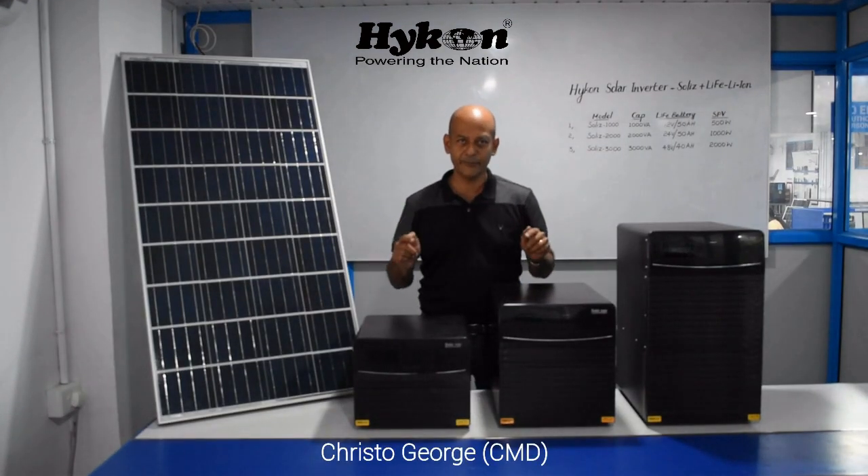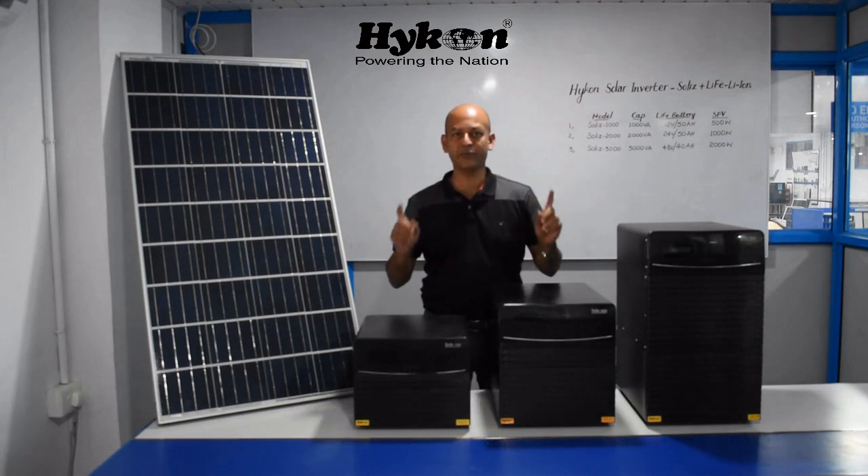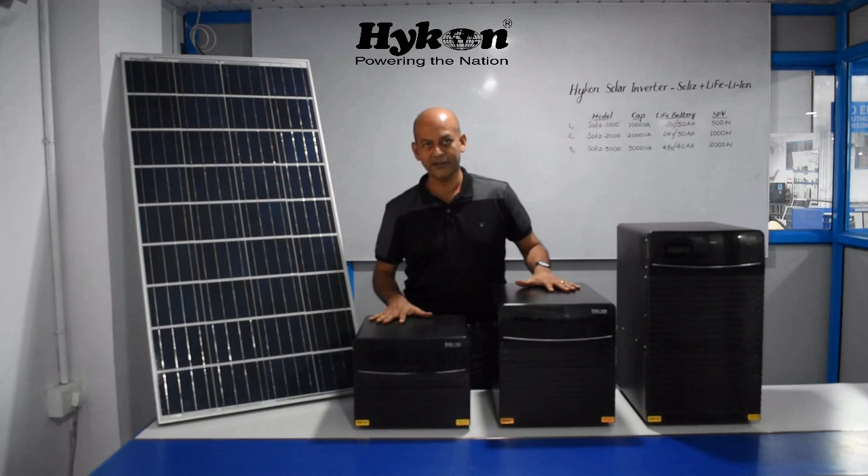Hello. Icon is a company which started in the year 1991, manufacturing inverters. Icon is one of the first companies in India to manufacture inverters.